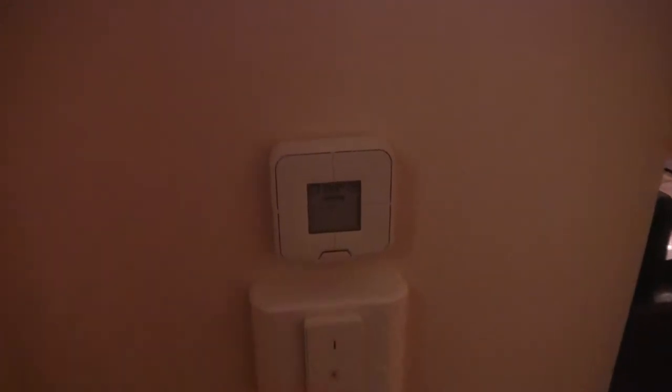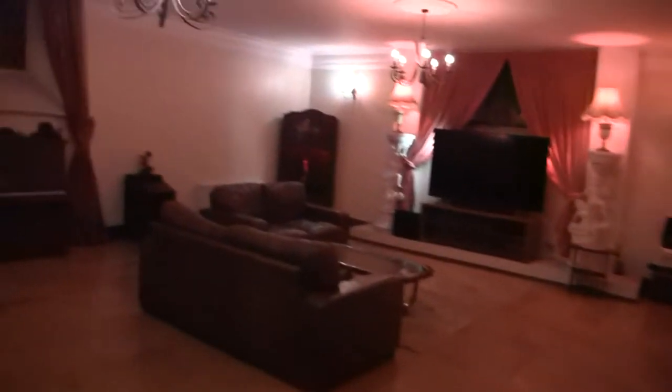Above that is a Fritz DECT 440 — that's a four-way switch with an e-paper display, and that can be set up for all the DECT smart home items like all our thermostats, so you can control the thermostats from there.